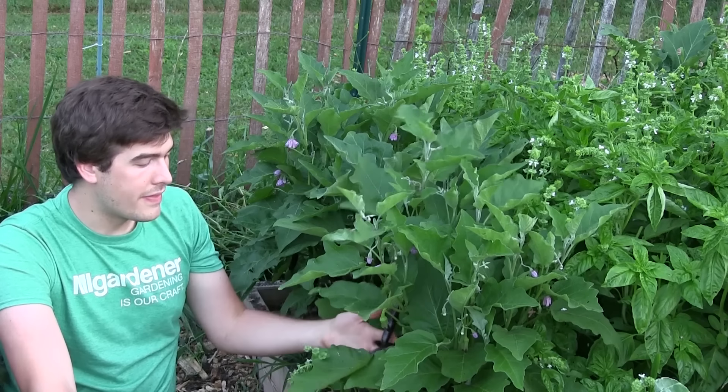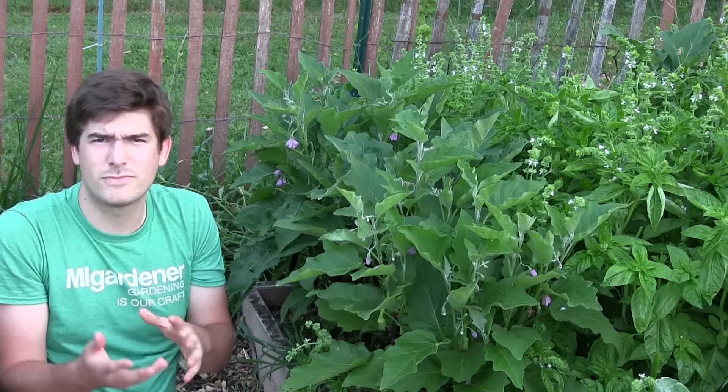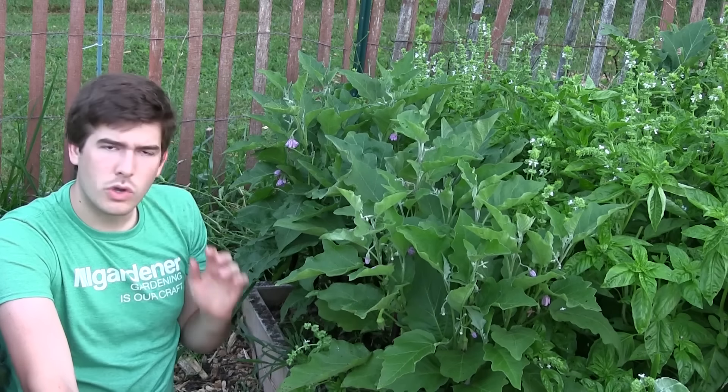Once you've gotten the fruit on and it's hanging there, it takes about 20 to 30 days until it's fully ripe, depending on the variety. So you want to make sure you have enough time left in the season to get them to their full size.